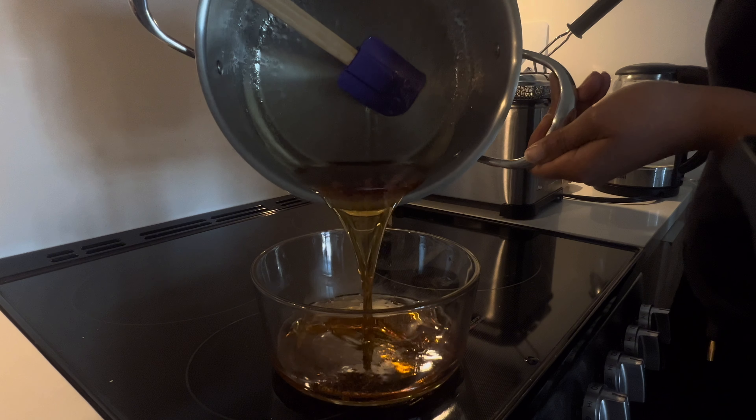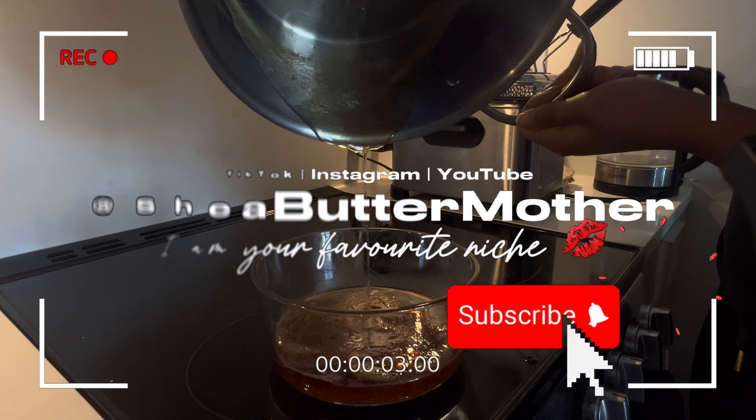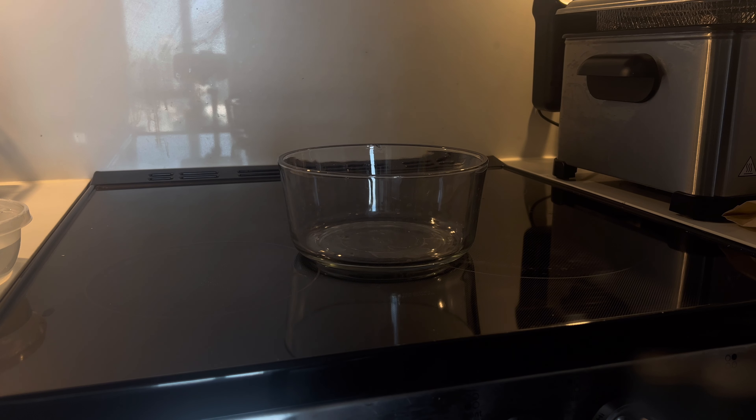Can't afford the services so we got to do it ourselves. Hello, my name is Shae Butter Mother and welcome back to my YouTube channel. In today's video I'm showing you how I make my homemade sugar wax.